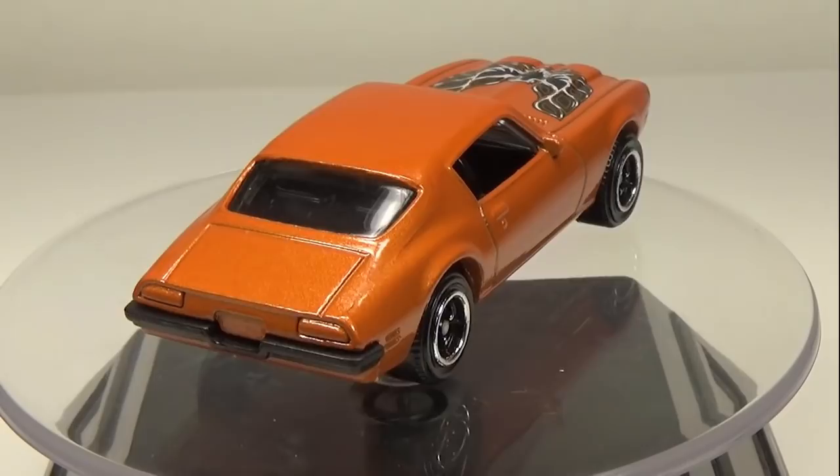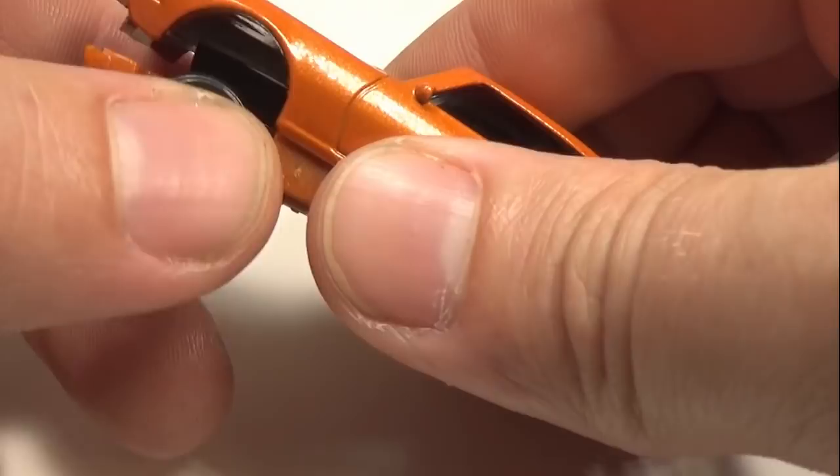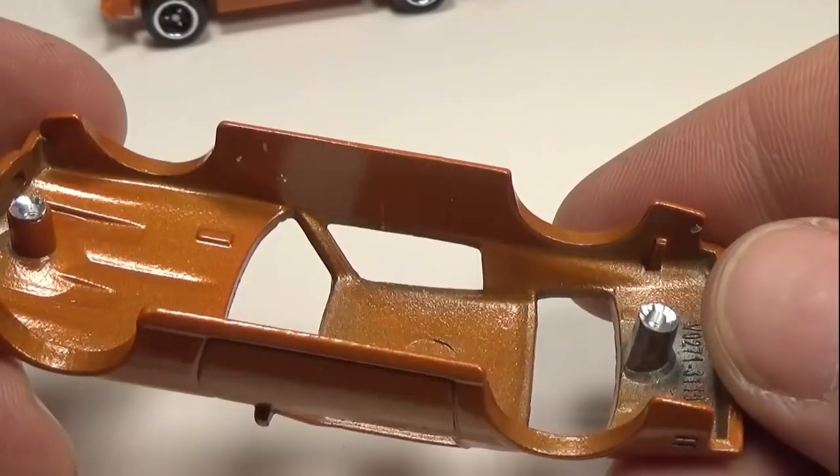I'm going to try this process out on a Matchbox Pontiac Firebird. One of the key things to look for when choosing a car is to find one that has metal all the way around. Here, the base only protrudes in the front and back as the bumper. Cars that have their entire front and back ends out of plastic are very difficult to do this to unless all the damage is on the sides.